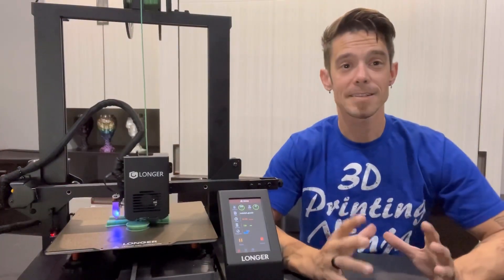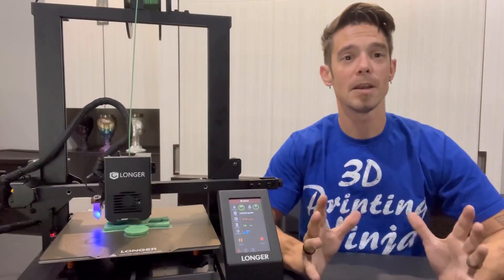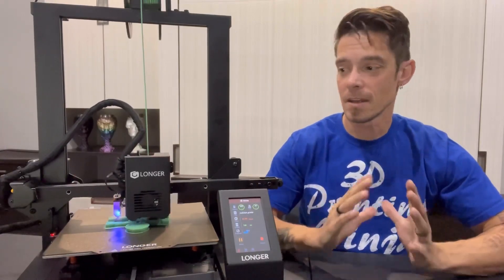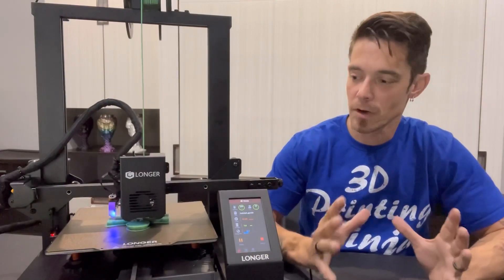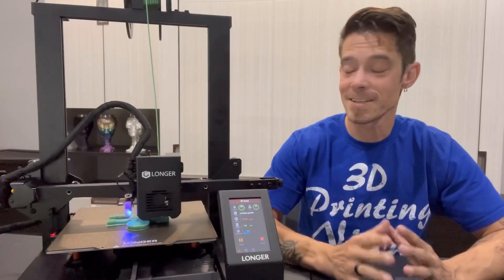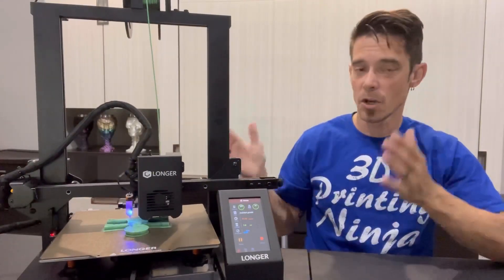A lot of times people go out and get a printer and then have to put a ton of money into upgrades. This model just has everything that you need. Without even doing any calibration yet, it really does produce some awesome quality prints, and I am very impressed with how this printer is already performing.